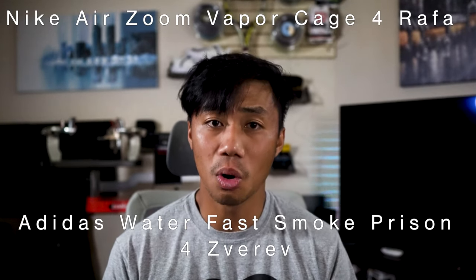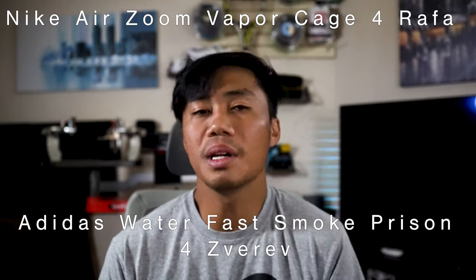I also think this is a horrible name for a shoe — can you imagine Adidas naming their shoe the 'Adidas Water Fast Smoke Prison for Zverev'? It's just too many words, keep it simple. Honestly, as much as I like to rip on marketing machines like Nike, I still think this is a good value shoe for the regular consumer. It is most definitely not perfect, but it does the job pretty well. Happy hitting.